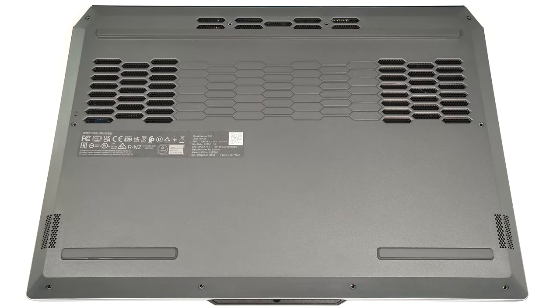Hello, this is Nick from Laptop Media, and today we will show you how to open the Lenovo LOQ 15i Gen 9. If you want to have a look at the internals, you must undo 10 Phillips-head screws.